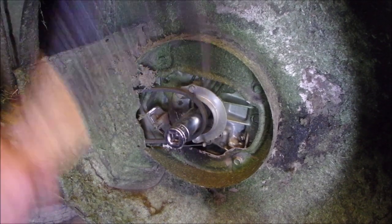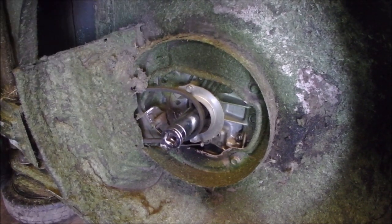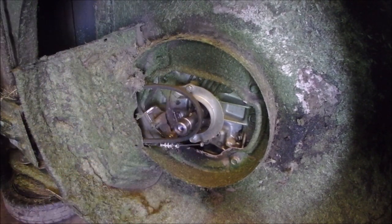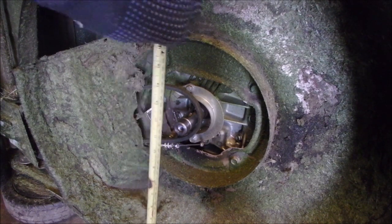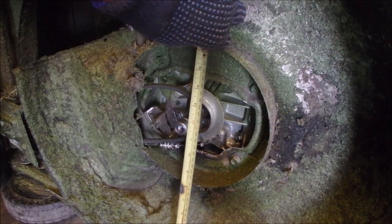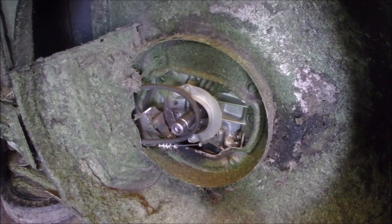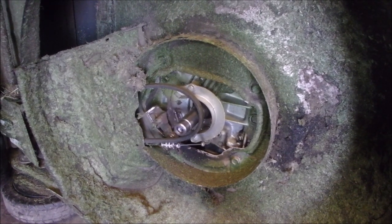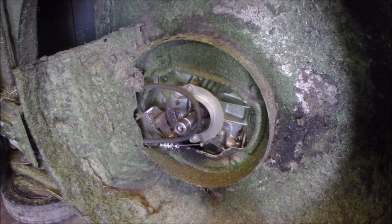Missed it. Missed it again. Not good for the socket. Let's see if we did any damage — still standing straight up. We took three-sixteenths out of there. Let's see how it rotates now. Without hardly any... now there's hardly any binding. That's cool.